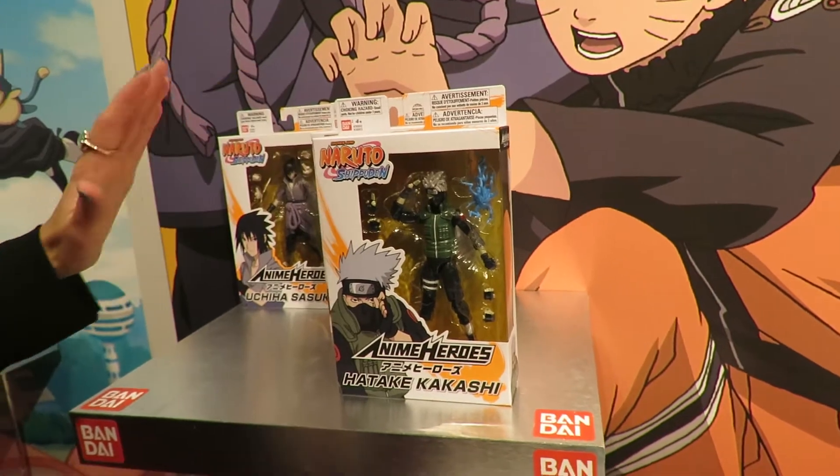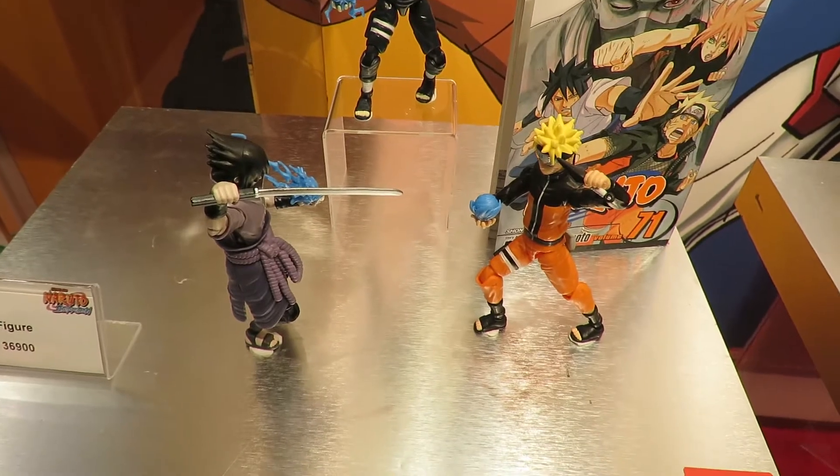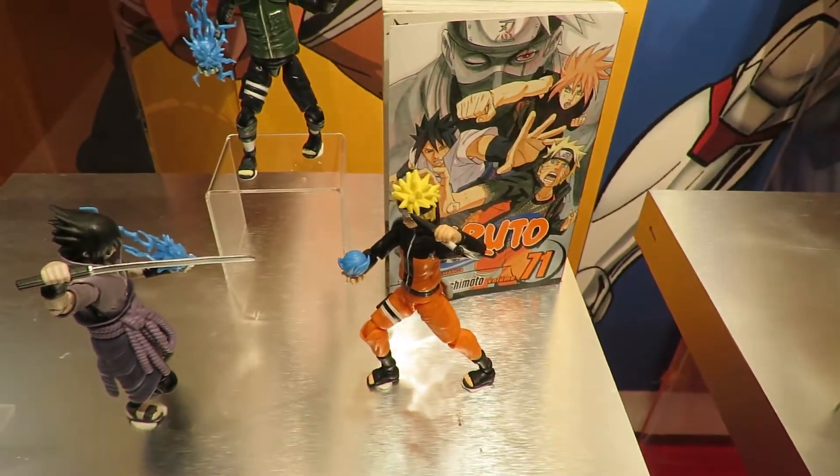We know collectors are going to want to keep it in the package as well as get one to unbox, so the level of detail that we put in there was super important to us.